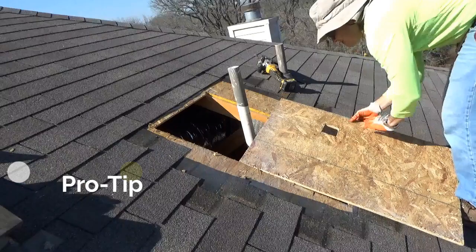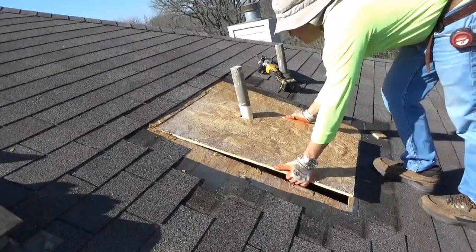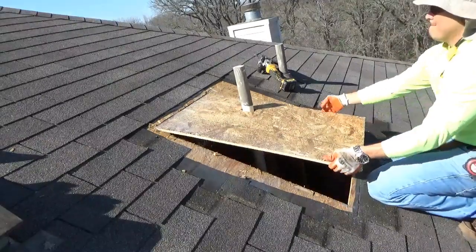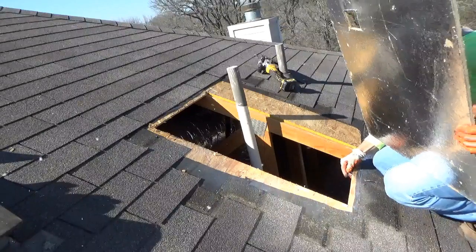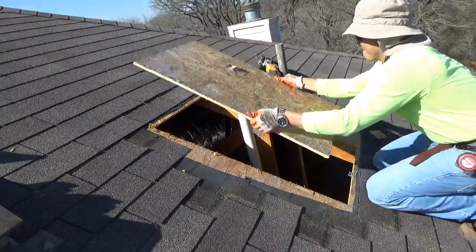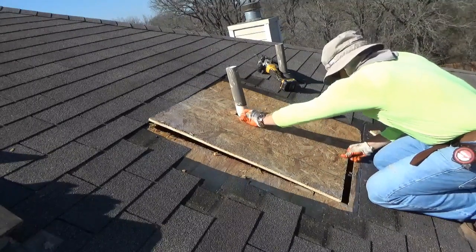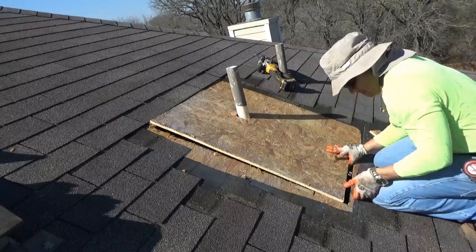Pro tip: once you confirm your plywood fits, if you have plywood clips now is a good time to use them — if not, your patch will be perfectly fine without them. This plywood patch has a hole for the PVC cutout. If you're not as experienced, use the old plywood to trace over the new plywood to get your hole location and exact size cutout. This way you are 100% sure it's going to fit without having to go up and down repeating the same cut.